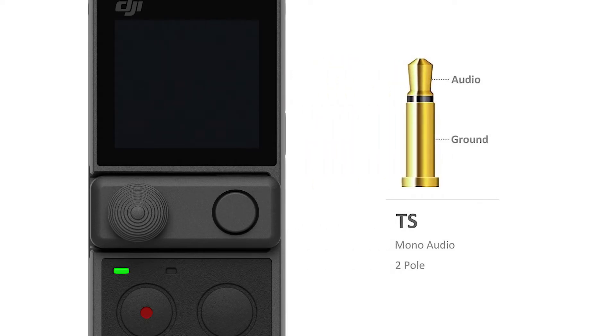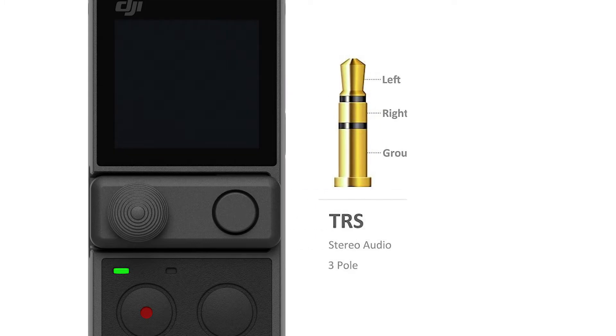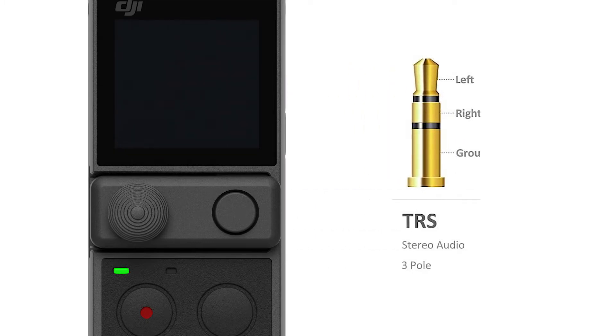A TS connector has two conductors and transmits a mono signal. A TRS connector has an extra ring and has three conductors, which allows you to transmit a stereo signal on two channels: left and right.